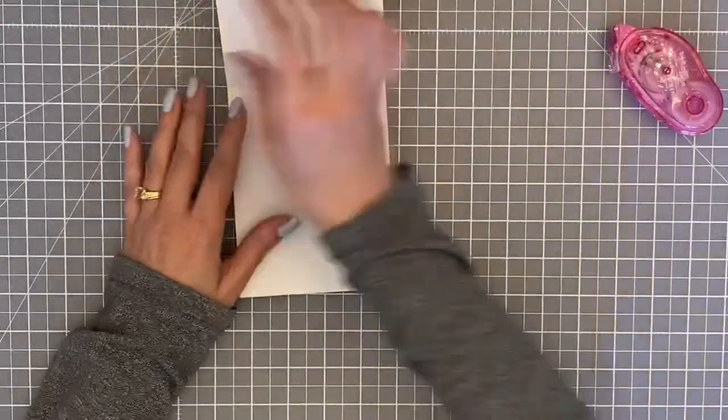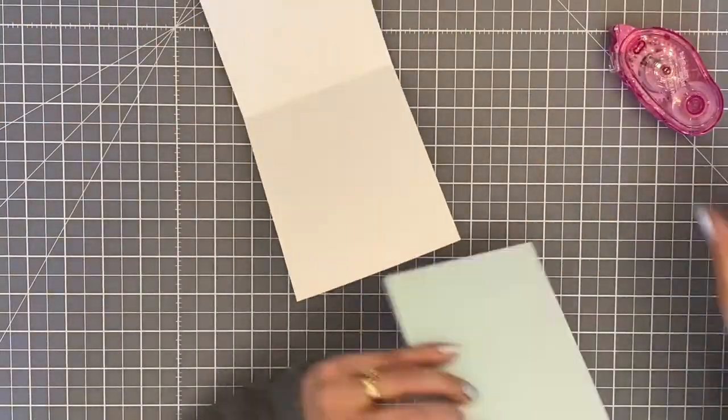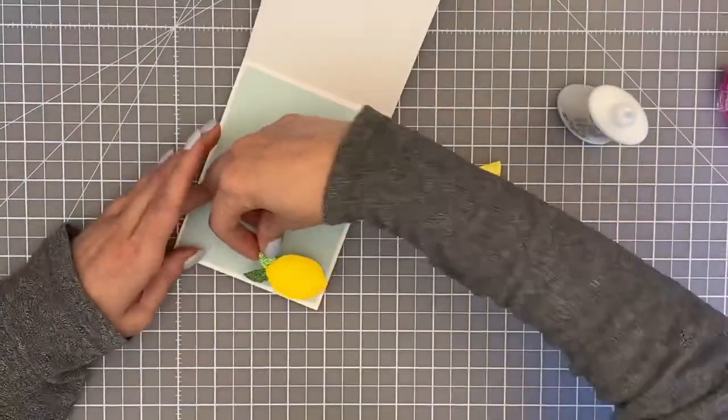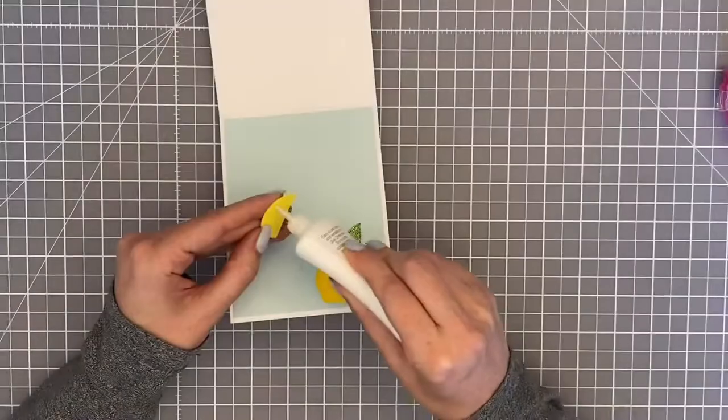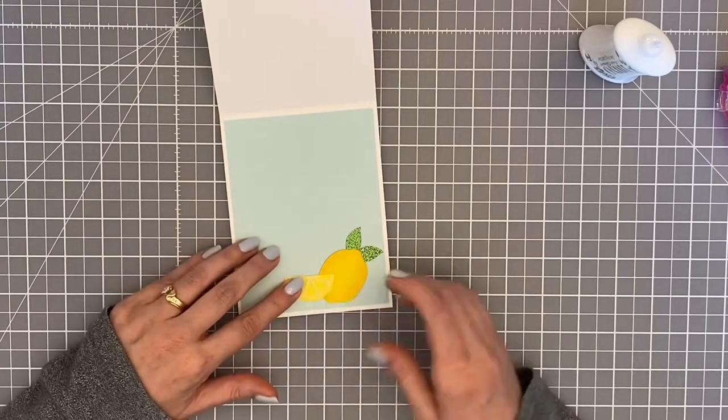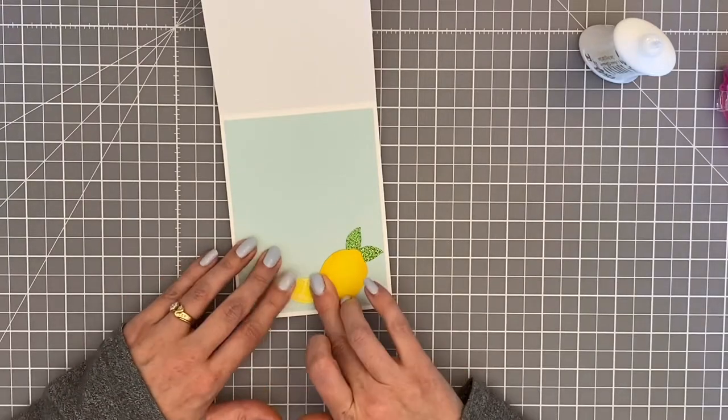The last thing I'm going to do is put the panel on the card base and decorate the inside. I love to decorate the inside, so I used that same blue cardstock and a couple of leftover pieces and put those on the inside. That's about it - thank you guys for joining me today, really appreciate it, and hope you have a great day!